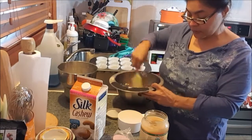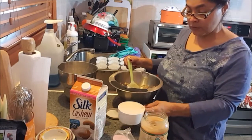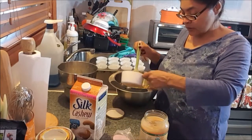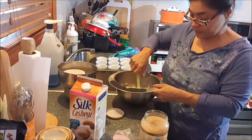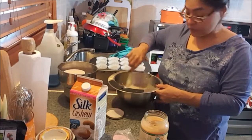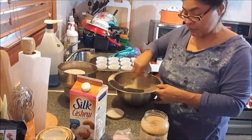Once that's nice and put together, I'm just going to add one and a half cups of unsweetened cashew milk. I'm going to combine this together and then put them in the muffin pans that I already have prepared.